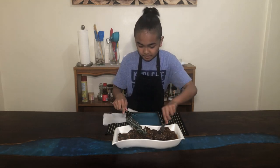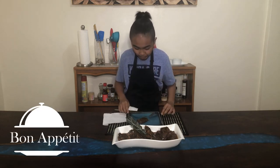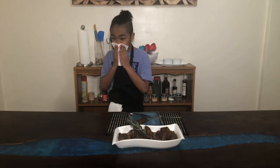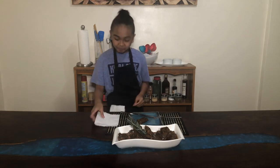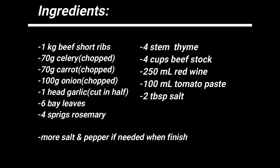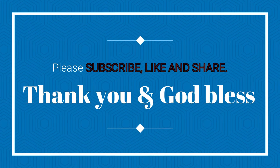I'll eat now. Mmm, I really like it! Thanks again for watching this video and I hope you enjoyed it. Please don't forget to like, share, and subscribe to my channel — Brainy Knows Kitchen. And always remember: keep calm and love cooking. Bye, everyone!